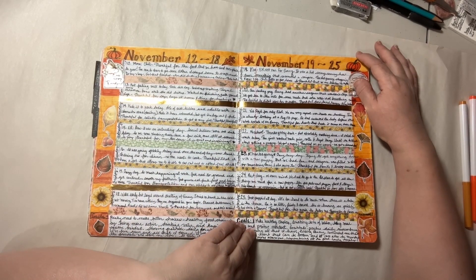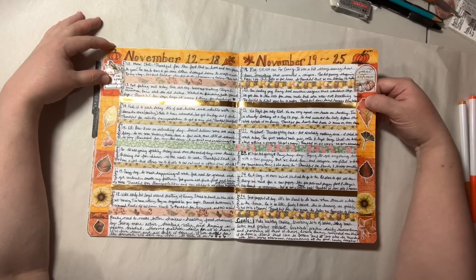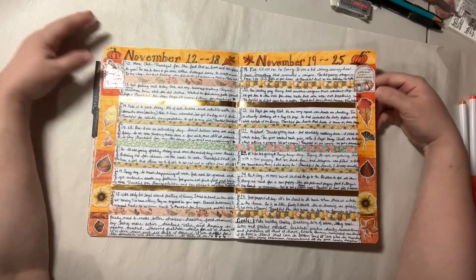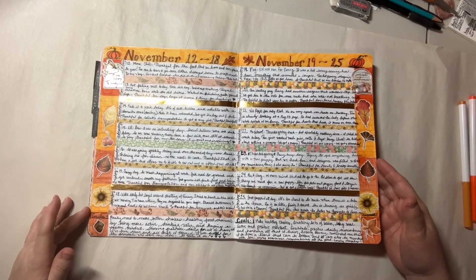We did have a nice Thanksgiving. We got together with my children and their partners, and everybody got to meet the new puppy and have some closure on losing Penny. I am so thankful this month that with everything that's happened, there's always been something to counteract anything that's been tough. This is how it ended, and I like the way it came out — the coloring kind of pulls it all together.